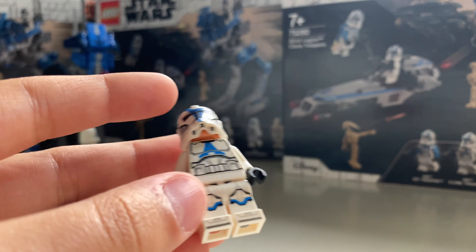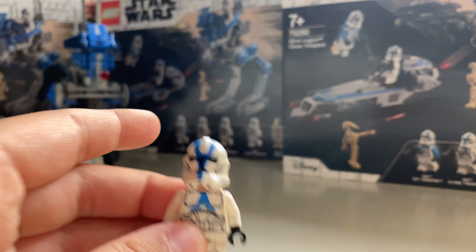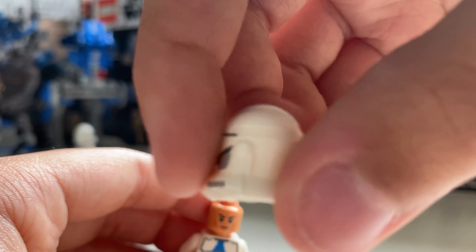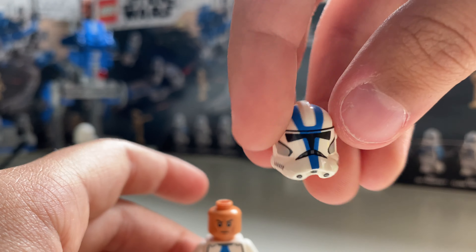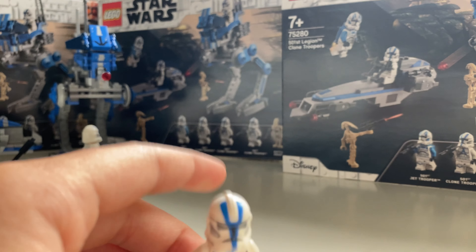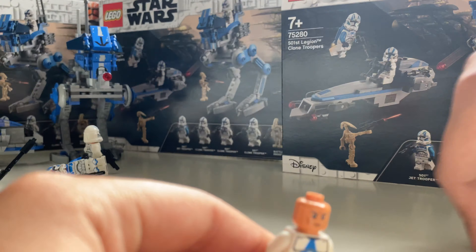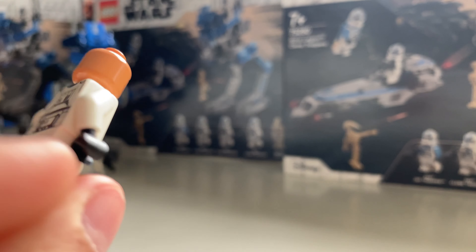Let's take a look at the main reason why we bought this set, and that is the 501st trooper. Here it is — close-up look. The new version looks pretty amazing.